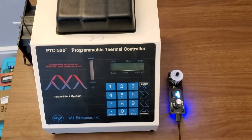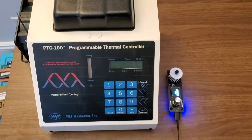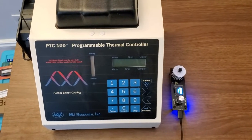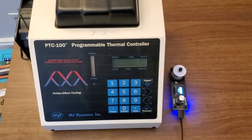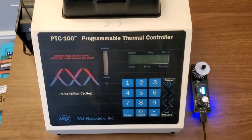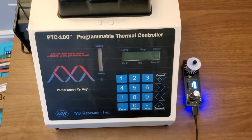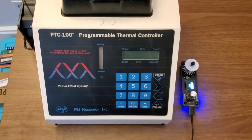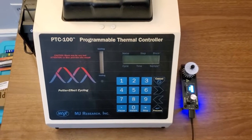Now that you know some of the basic principles of how the PCR machine works, I'll go ahead and show you two examples of PCR machines. On the left, the PTC-100 — this is probably the cheapest PCR machine that you can get on the DIY market, just from eBay and things like that, probably around $100.